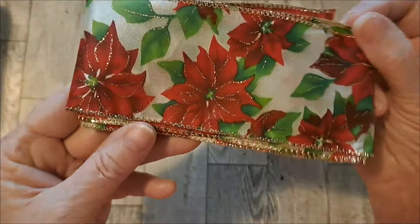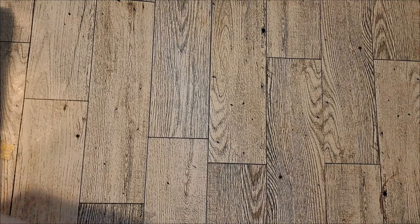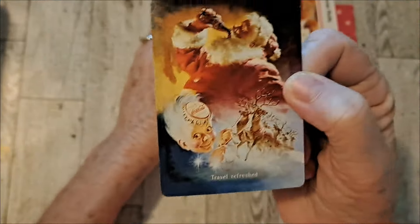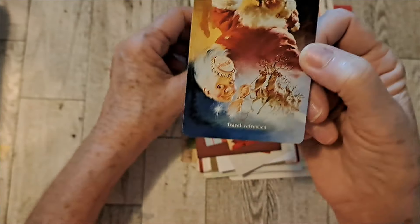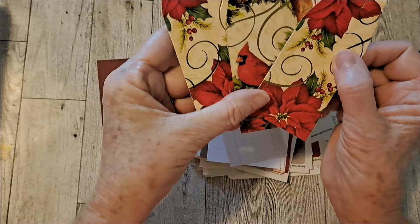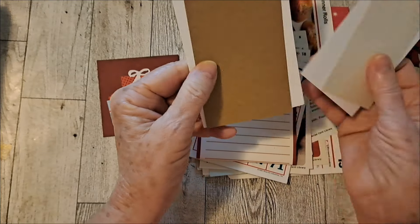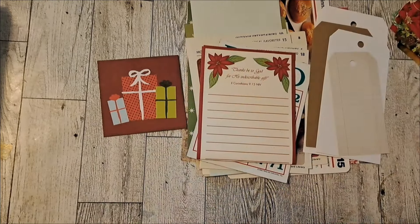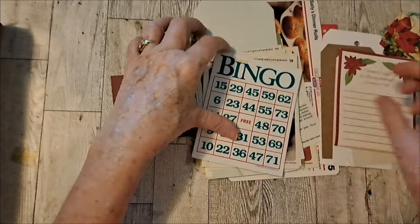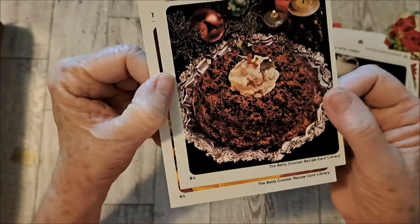Now I have this other ribbon with the poinsettias. I have some more playing cards — there's a Santa. Then just a couple little tags here. Some notepaper, a couple of those. Bingo. Then we have these vintage ones — like turkey, steamed holiday pudding from 1971, thumbprint cookies.